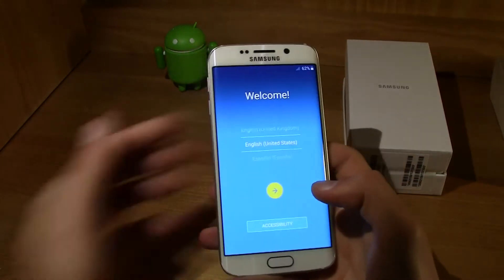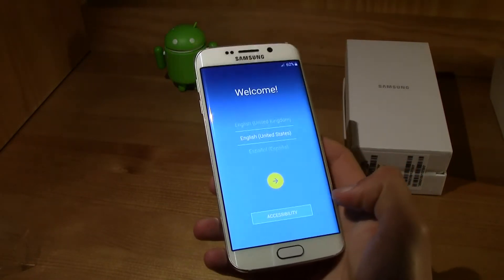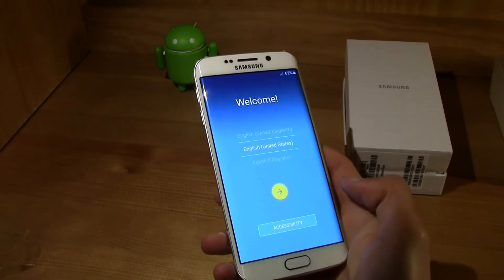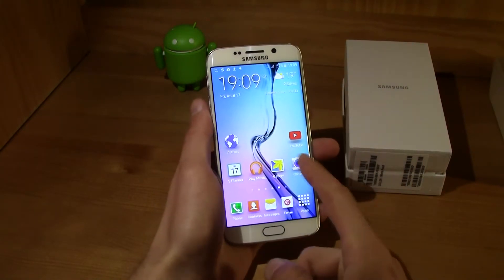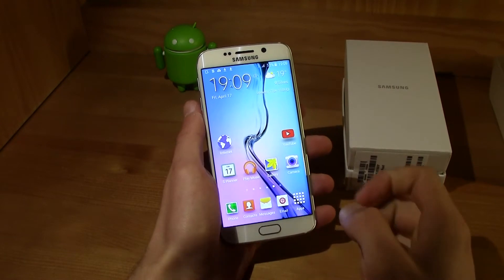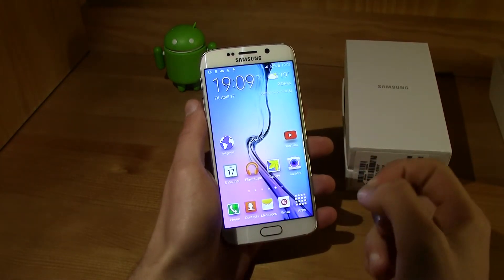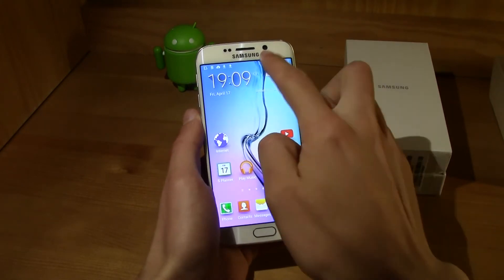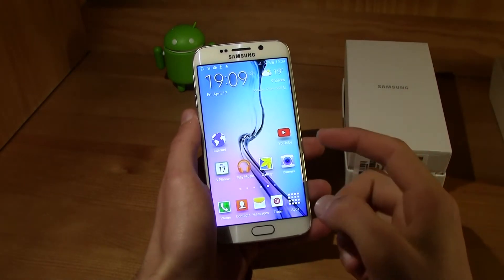I'm going to configure this and then I'll be right back to show you a couple of things inside. Okay guys, I'm back. I just configured it and I've been playing around with it for a bit, and what I can see is that it is super fast. TouchWiz has been renovated and redesigned — it looks fast, it is fast, no lag, everything is smooth.